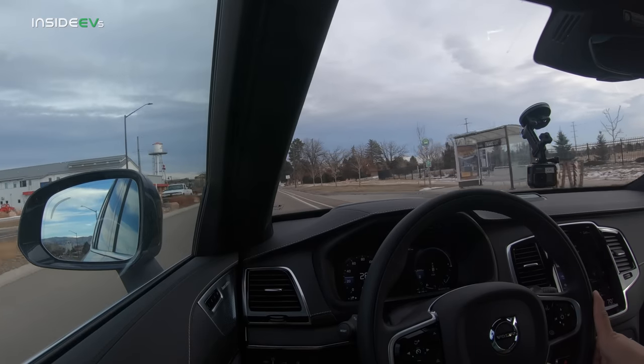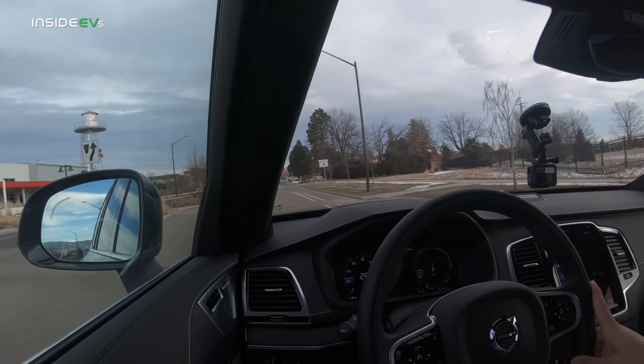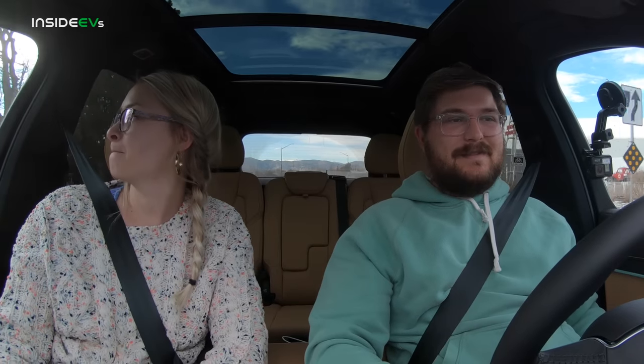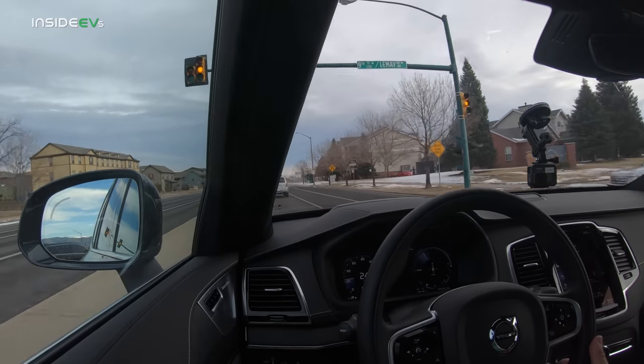We are now down to 50% and have driven about 12 to 13 miles, which means we should see somewhere in the 24 to 26 mile range on a full charge. We'll just continue cruising around at low speed. If you have to do a low range consumption test, this is the car to do it in.